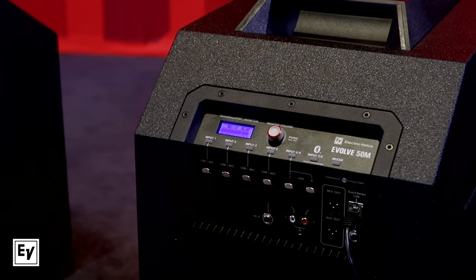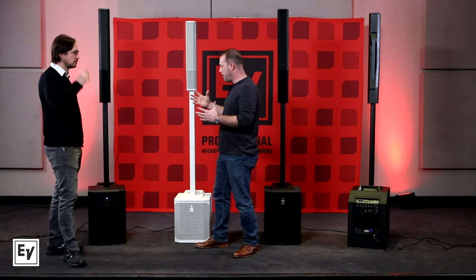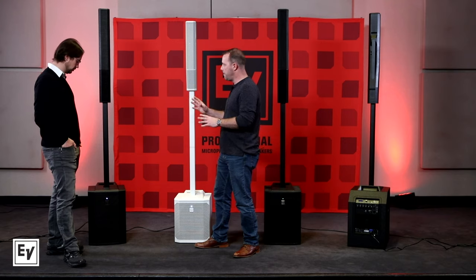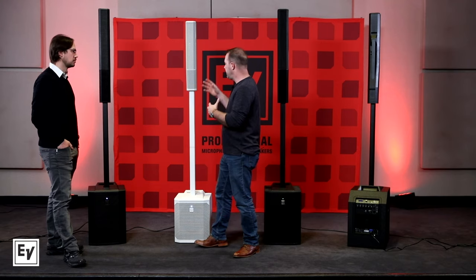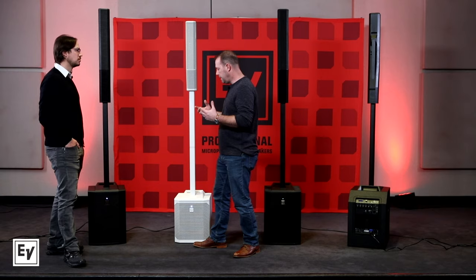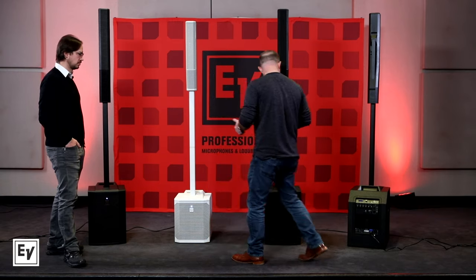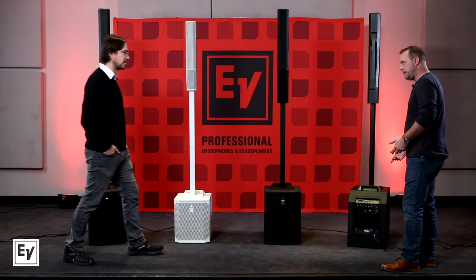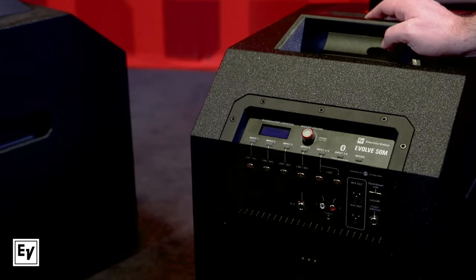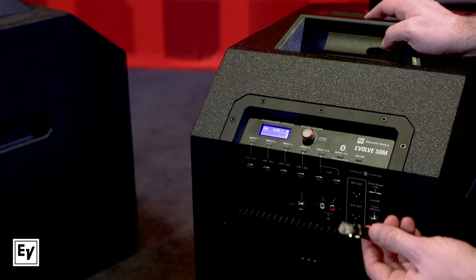You've basically crammed the size, shape, and performance of the Evolve 50 together with all the inputs and mixer capabilities of the Evolve 30M, then taken it one step further with the QuickSmart Link feature. The QuickSmart Link is the big new feature in the Evolve 50M — you turn it on, it fires up, and with a simple connection of the QuickSmart Link you can double all the inputs.